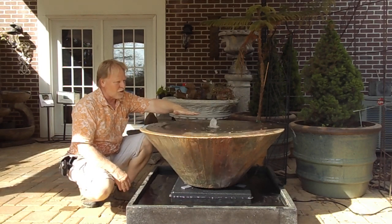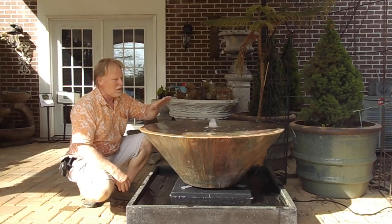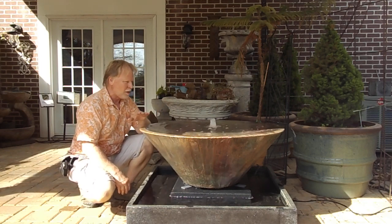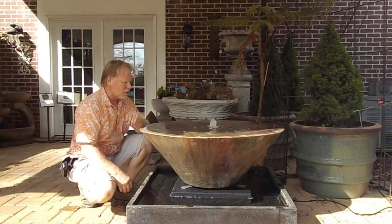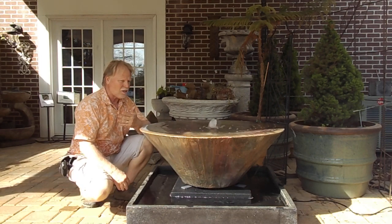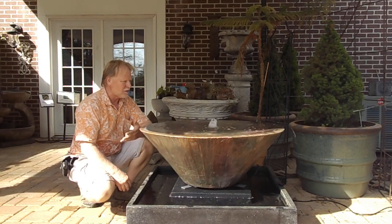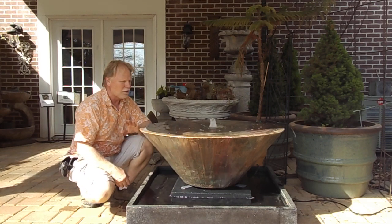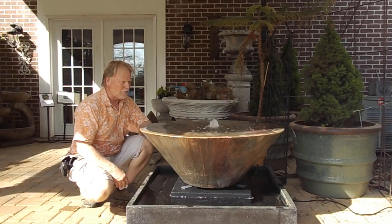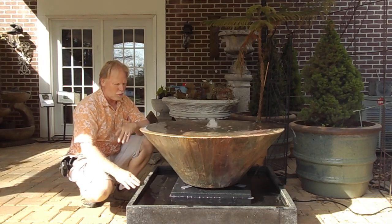It has the custom finish that we put on it, so it's got a shimmering effect. We're partially in the shade here, so I don't know if you're going to be able to see that, but it does have a shimmering effect when the sun hits down on it. It's got a nice gentle sound to it — it's not intended to be like a gushing fountain. This is going on a patio or deck, so you have to be careful; you can't get too loud. Sometimes people want to mask sounds, and those are things we can work on.